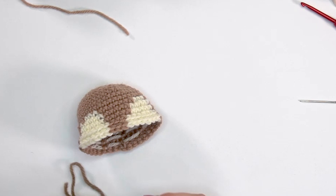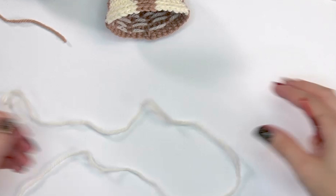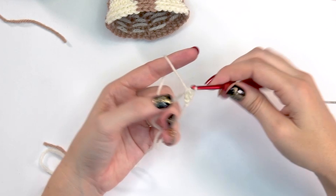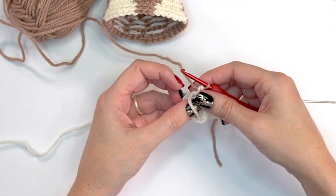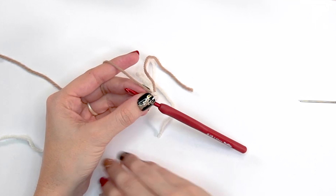Next we're making the ears that go on top of the hat. The buck's ears use the same instructions, just different colors. You'll need two ears per deer. Start with white and single crochet six into the magic circle. For the last stitch of round one, stop just before completing it, switch to Almond for the doe, yarn over and get ready for round two. Don't pull the magic ring too tight yet.